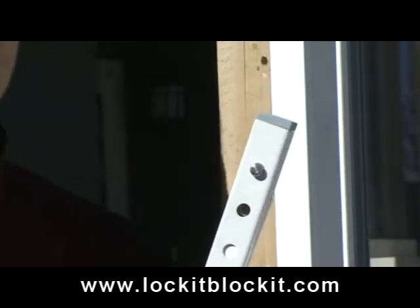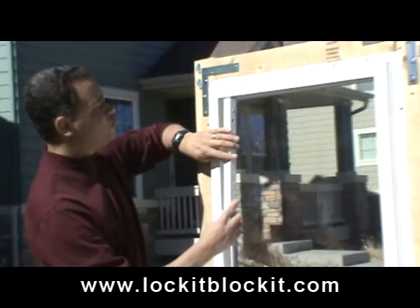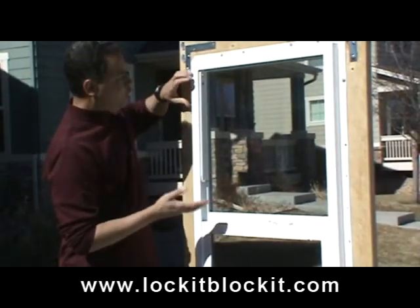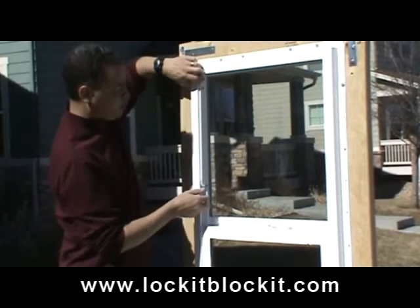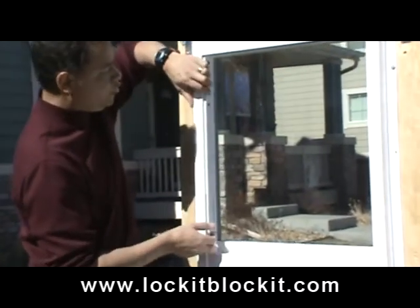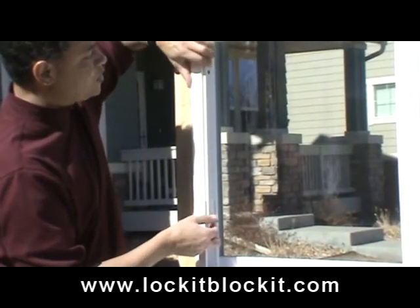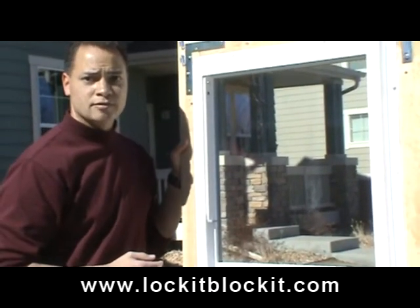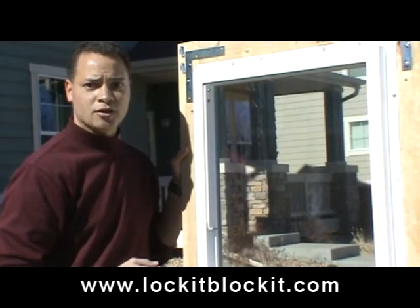Now inside of a window, let's demonstrate how it looks. If we insert this into the window, like so, all we have to do at this point is just press the button and pull on the Lock-It-Blocket to adjust it. We can adjust it down or we can adjust it up. That's how easy it is to adjust the Lock-It-Blocket. That's security you can count on.